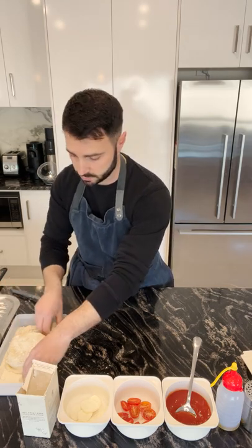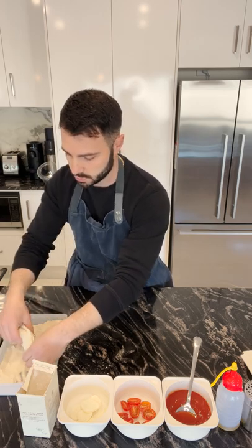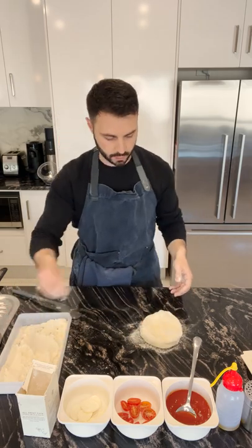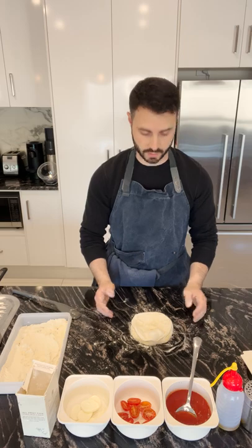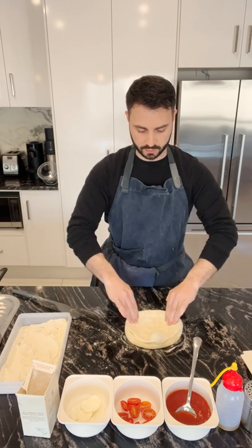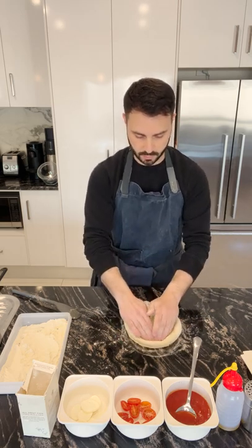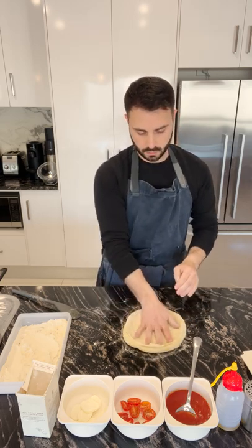We're going to dust this ball, make sure it's all nice and covered, and give it a bit of a flip so all that stickiness is off. Make sure it's covered all the way around, then on our surface a little sprinkle — just flattening that out, making it nice and round again. We're pushing from the center straight out to the crust and working our way around to flatten the center and form that puffy crust around the perimeter.